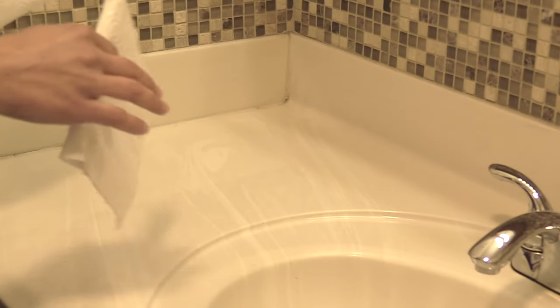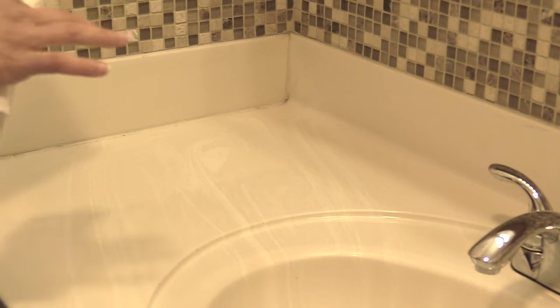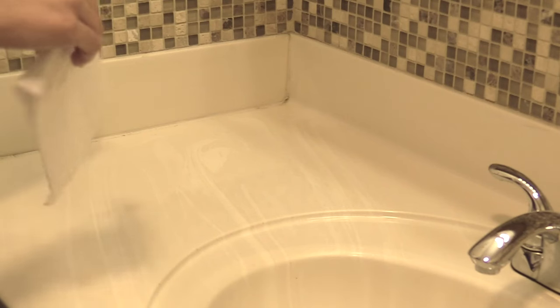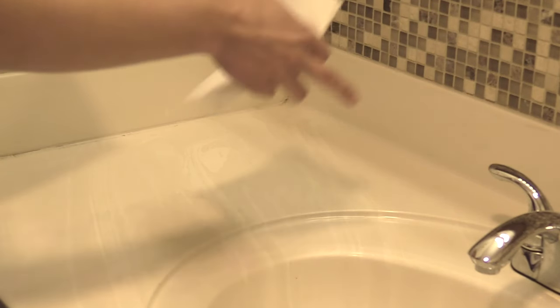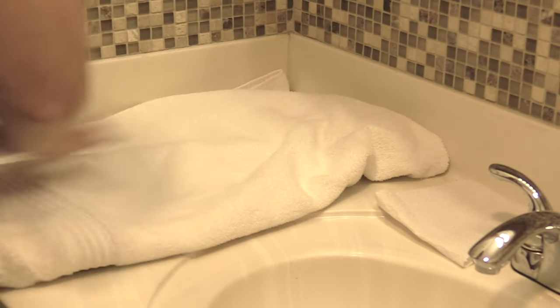First, what I like to do is prep my sink area because I don't want any of my supplies to become contaminated. Since we're going to be turning the faucet on an awful lot, we're going to put some extra paper towels there so we can use the towel to turn it on and off without contaminating our gloves. Then we're going to lay down a towel in this area to help protect our supplies — just lay it down nice and neat.